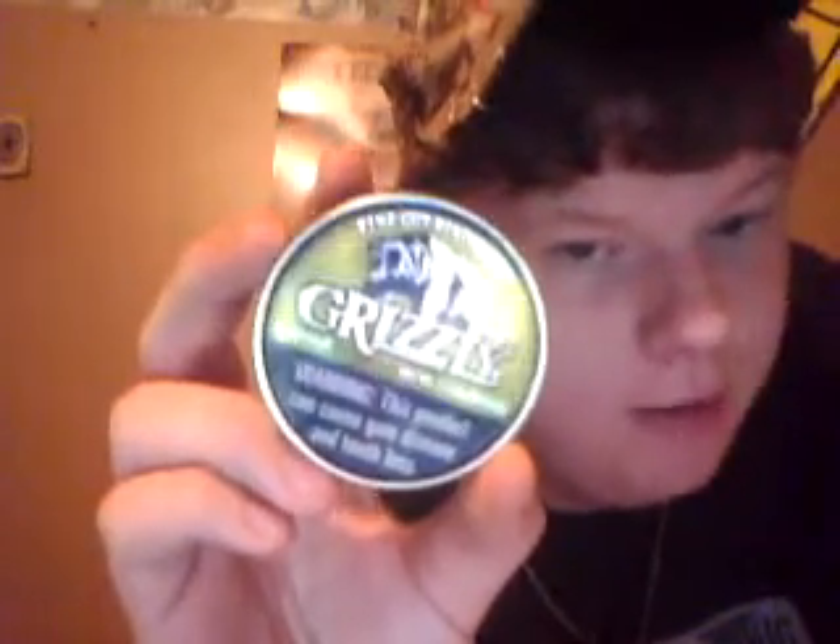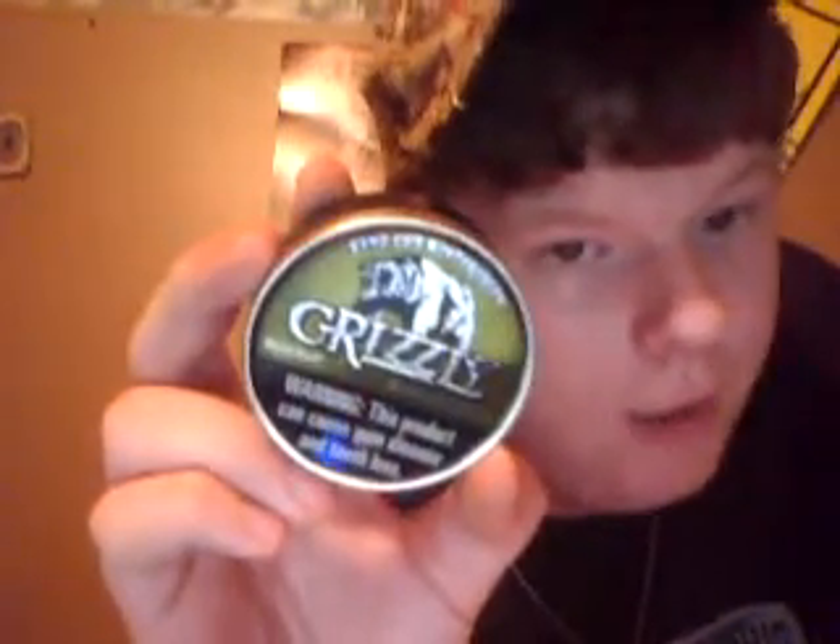Today's video: Quizley Fine Cut Wintergreen. What's going on YouTube? Already got my lip packed, but it's not going to stop me from doing this. Fine Cut Wintergreen for a fine cut dip.